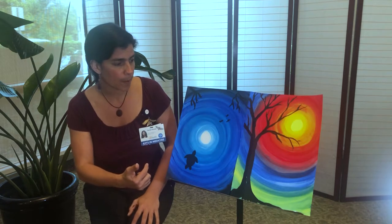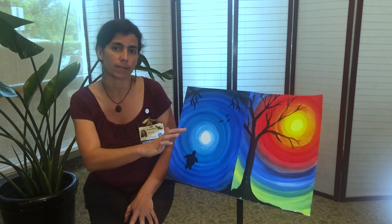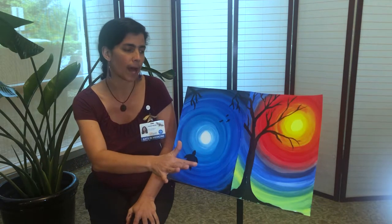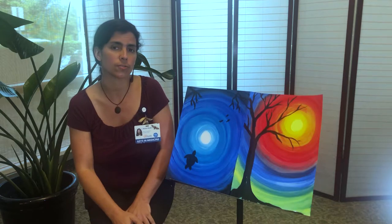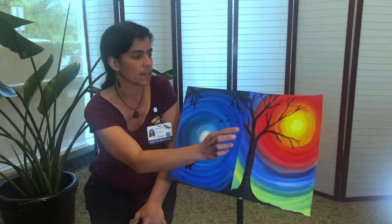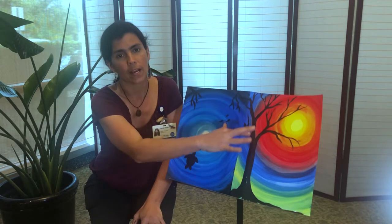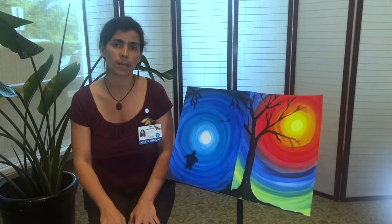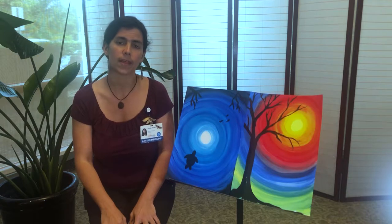These are both paintings that focus on a point of light. One works with only one color, fading from white all the way to black, and the other one works through the color wheel, starting with the lightest color, yellow, and moving all the way around. Stay tuned to watch the process, and I hope you'll join me in trying this project out. Thank you!